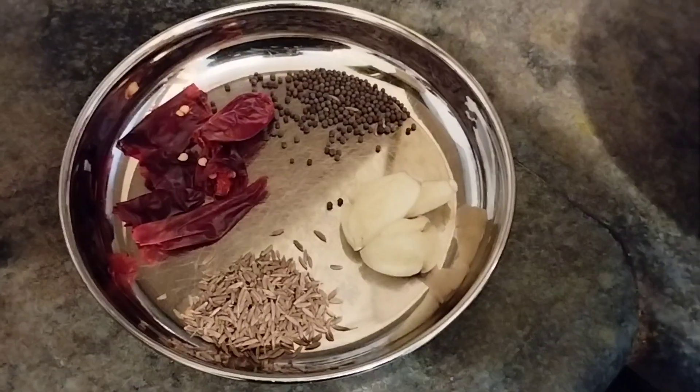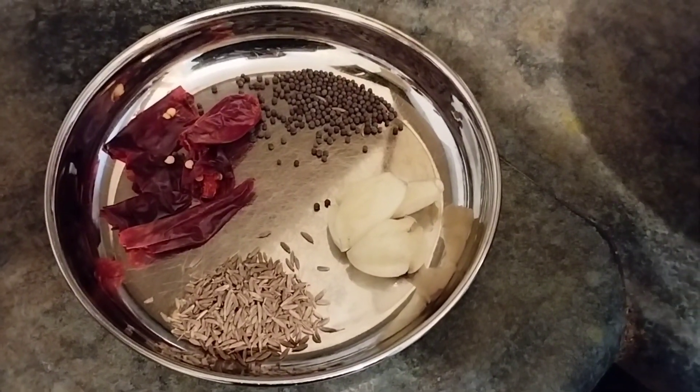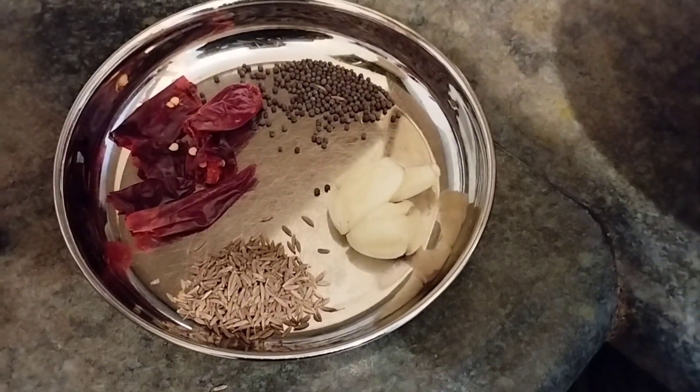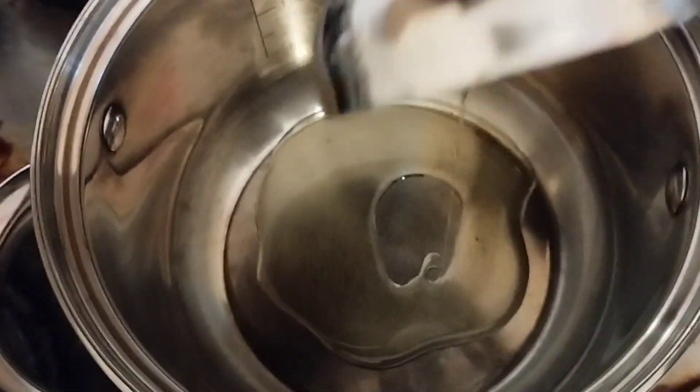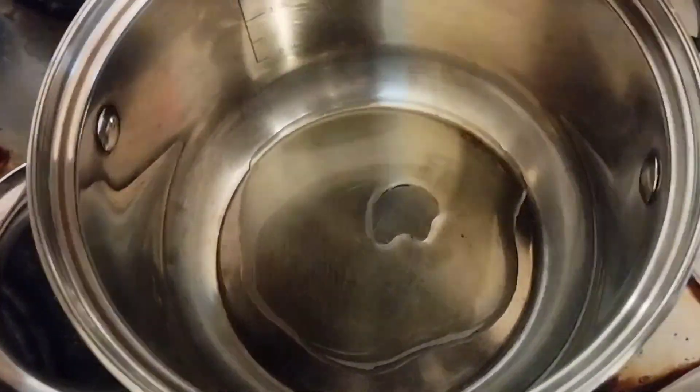Meantime, take a little tamarind — like a small bouncy ball sized piece — and soak it in hot water. Also here I am using dry chilies, cumin seeds, mustard seeds, and crushed garlic cloves.